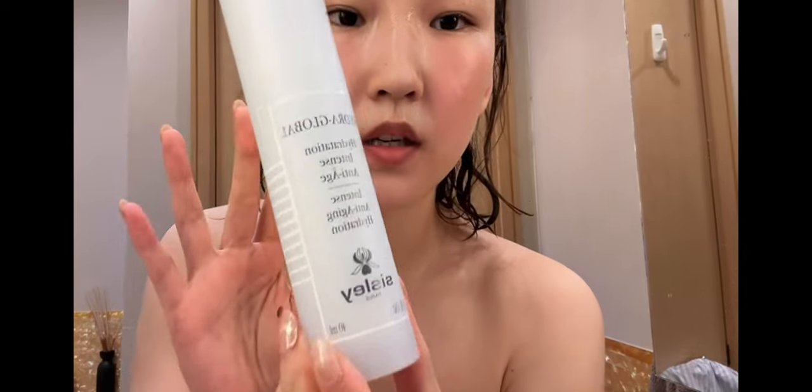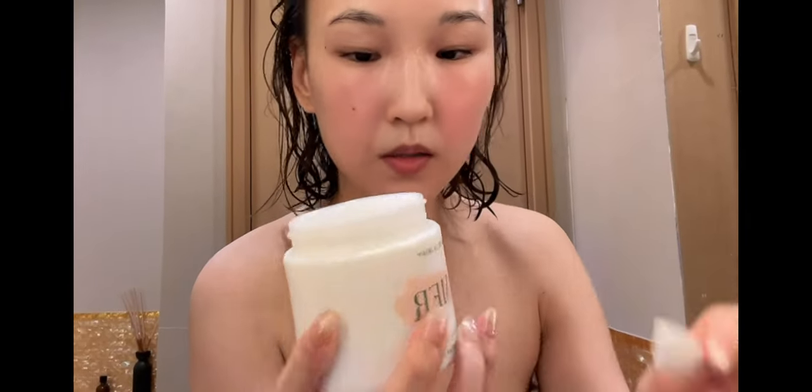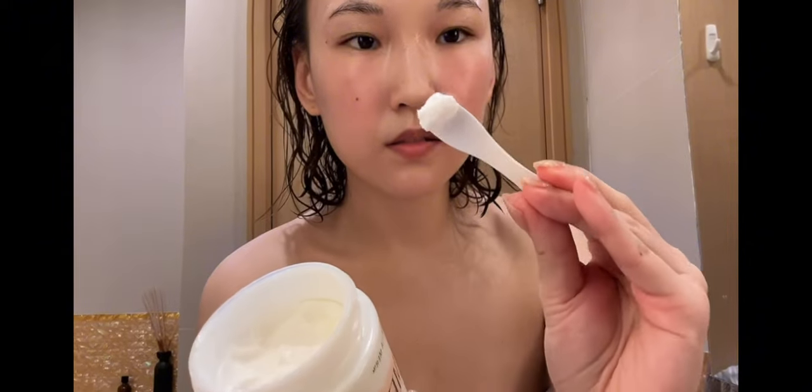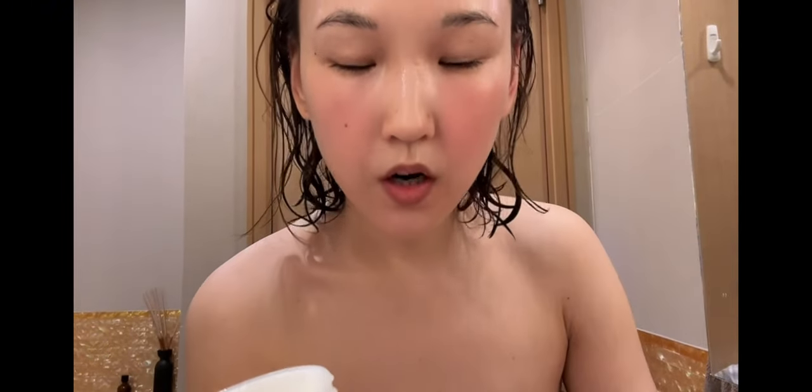When my skin is not as sensitive I'll use this one from Sisley, but when my skin is sensitive I can't use that — I use La Mer instead. It's a very good day to use La Mer because my skin is so sensitive. Look at the redness. The famous La Crème — I'll put on quite a bit.